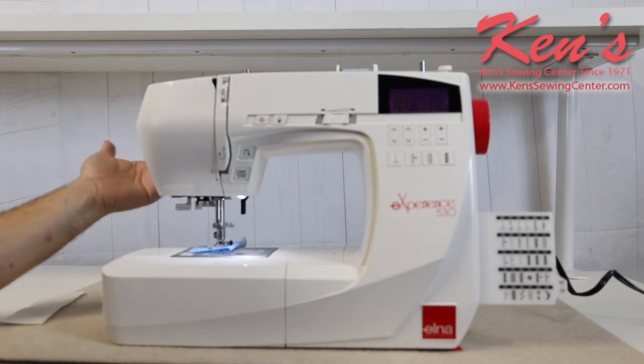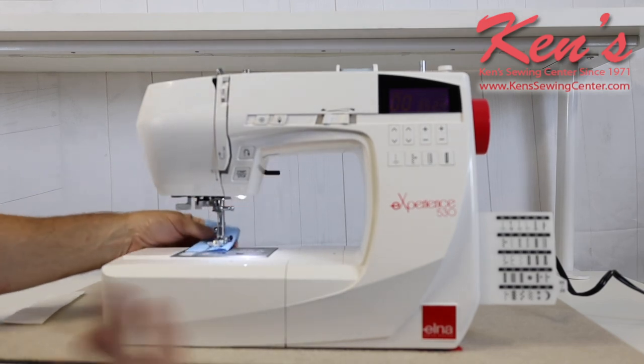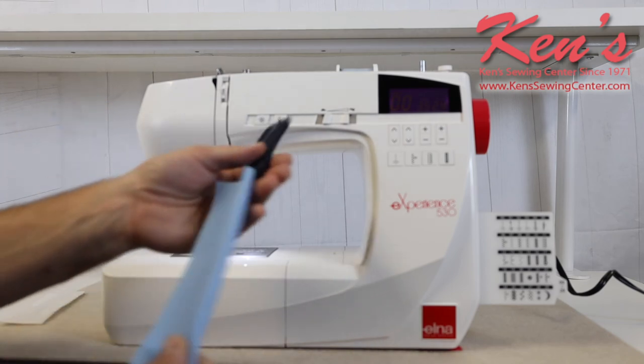When I get to the end of the seam I can tie that off nice and neat. I don't have to get my scissors out to clip that thread — and there you go.